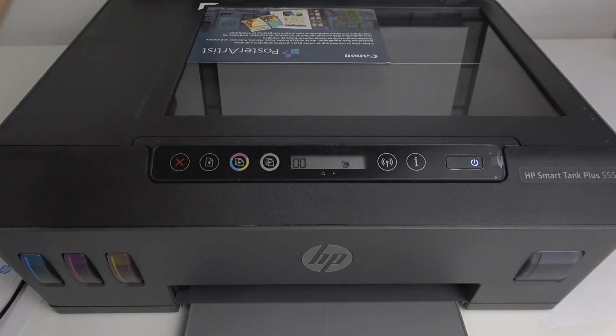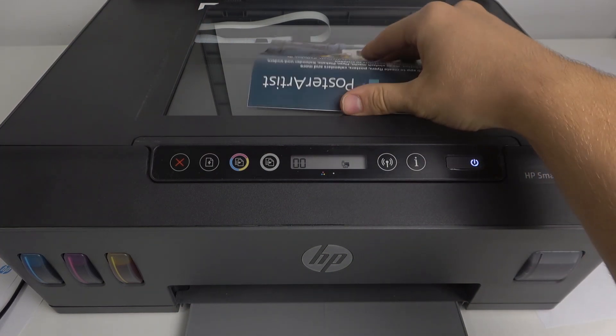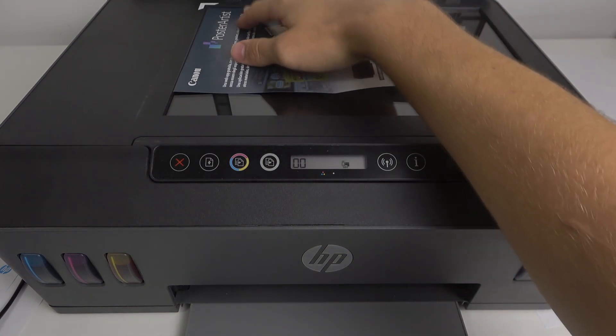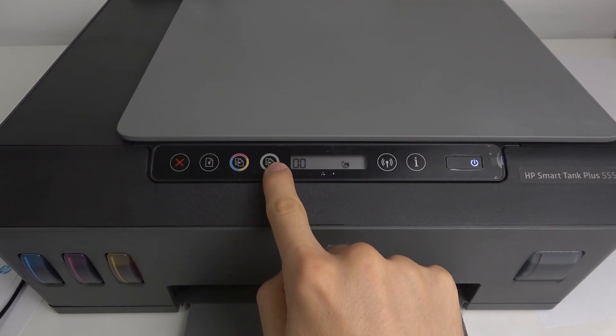Firstly, you should open the scanner glass. As you can see, we have the white corner here. You should locate the document you want to copy on this corner. For example, I have the document I want to copy. Then you just close this cover and click on the black and white copy button.